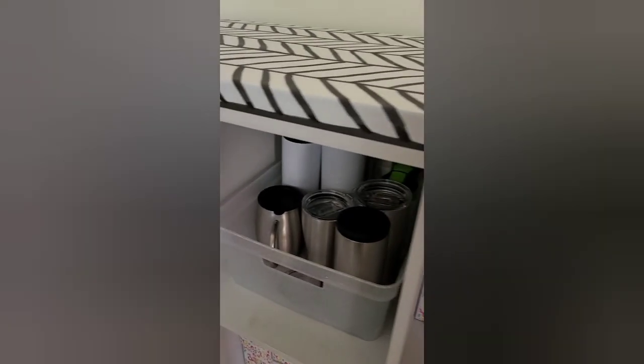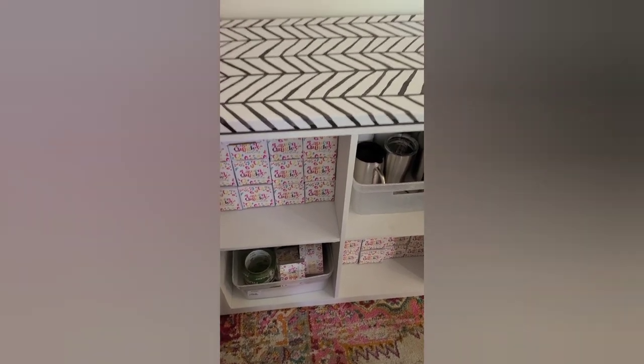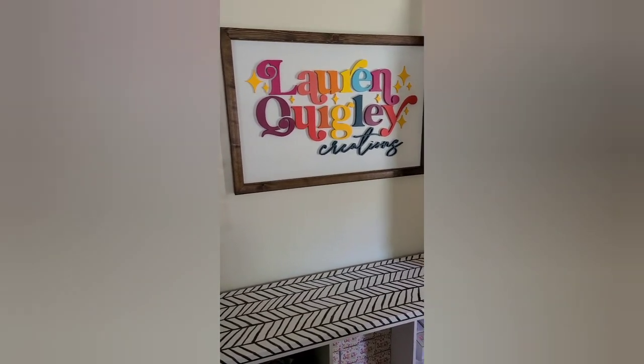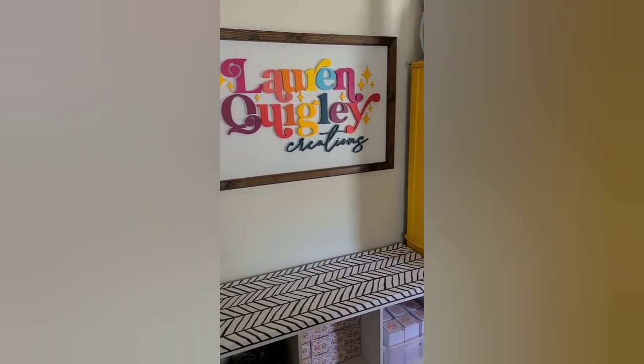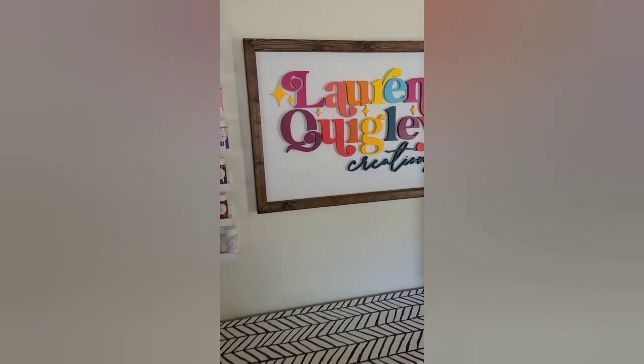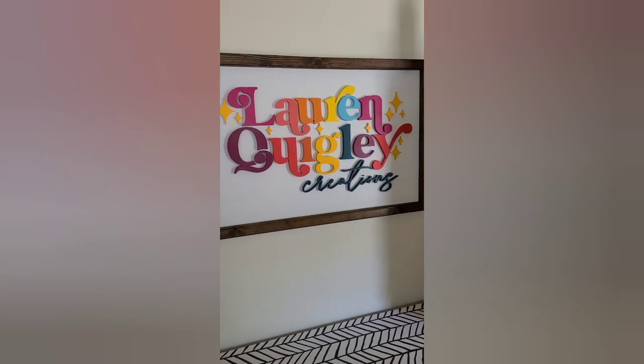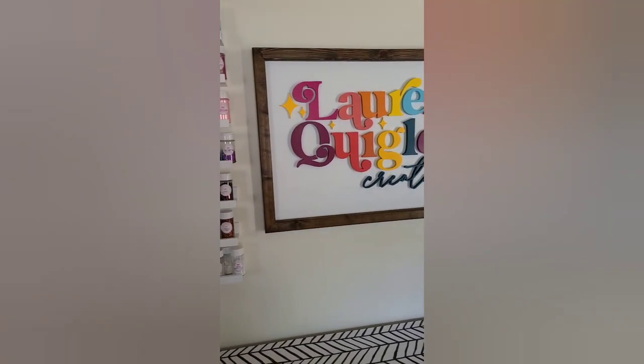Up here we have the sign that was made by Peachy Pine. You have to check her out on Instagram — she made this huge sign for me and it's so beautiful. I know she wants to make a sign for your business as well.